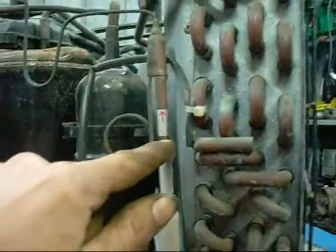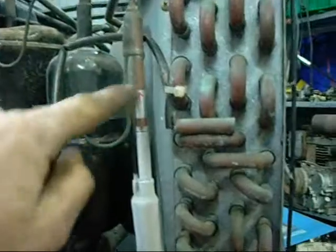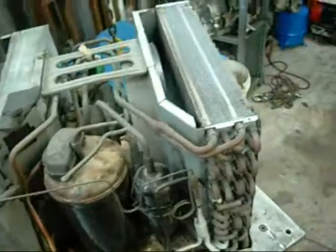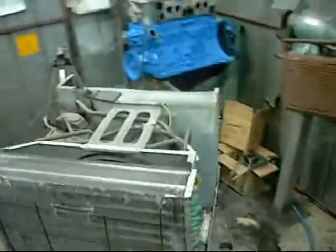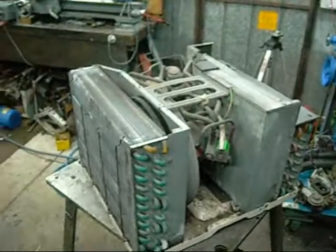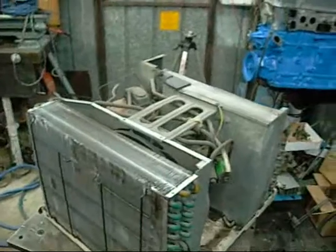As you can see, that check valve is doing its job. It only allows flow in one direction, and then it stops it. So that's the new capillary tube. This thing doesn't have service valves on it, so I can't put my gauges on it and tell you what the pressures are. But there's a big difference between suction and discharge, and that's what anyone at home needs to take into consideration if you want to build your own air conditioner. You need to have that pressure difference. You need a metering device. A capillary tube is the simplest way.